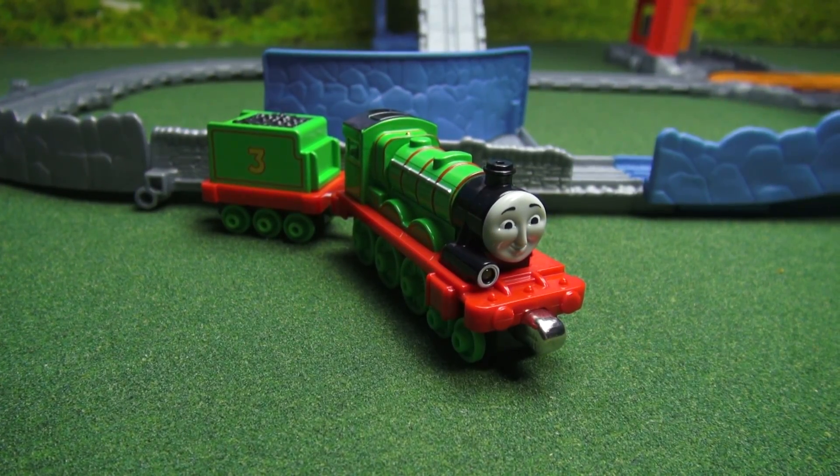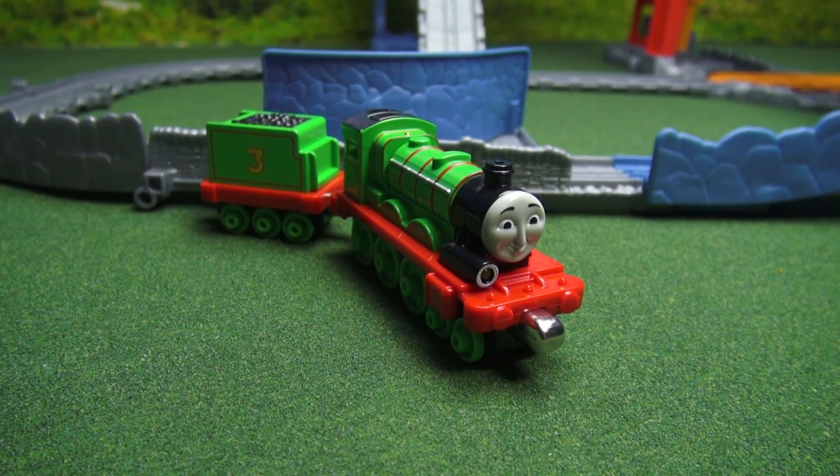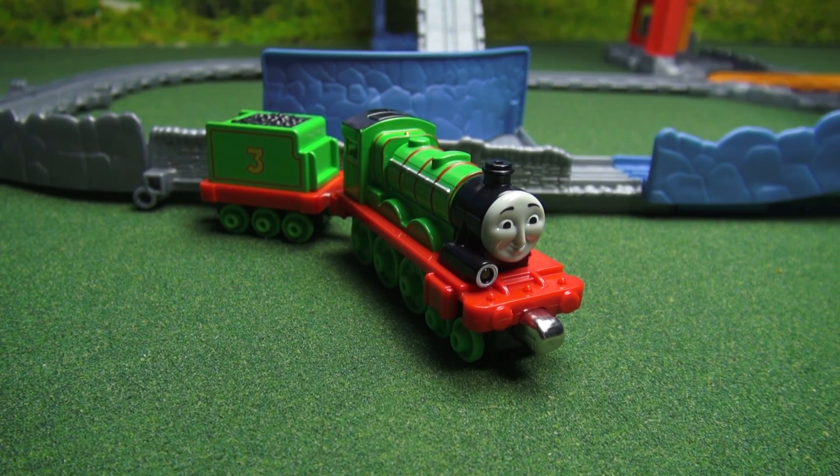Wow, that was fun Henry. I hope we have just as much fun with the next Thomas Friend too. Well, bye Henry.